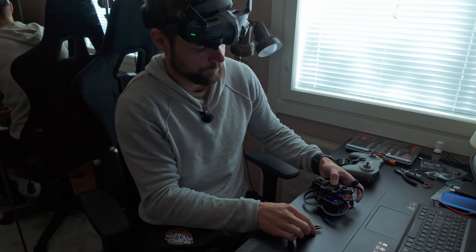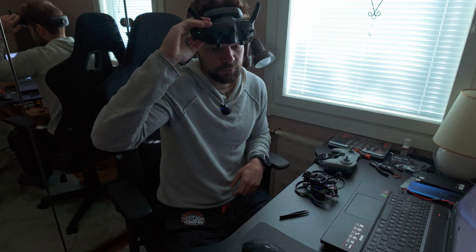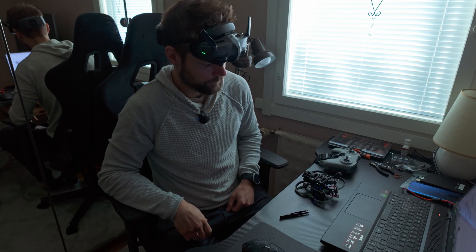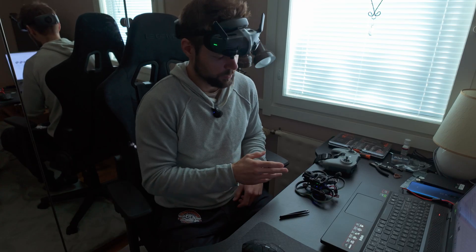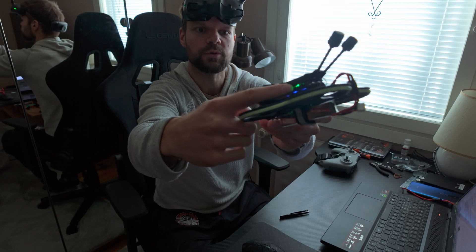Push and hold the power button on the goggles. It starts beeping, and now it's binded to the drone — the light becomes green.